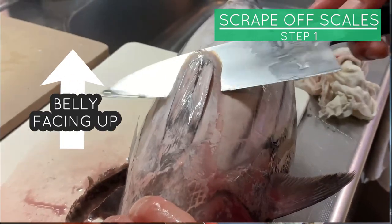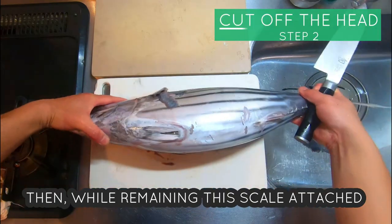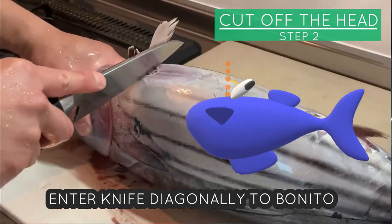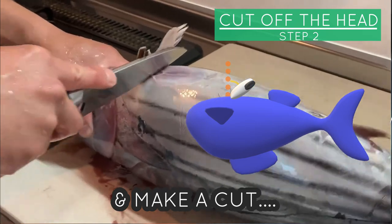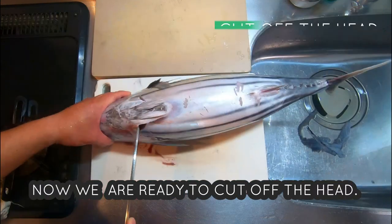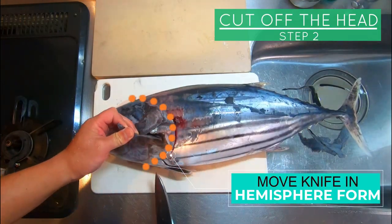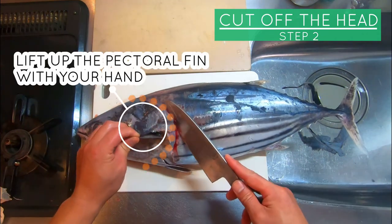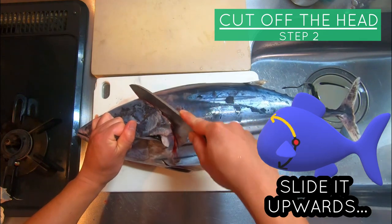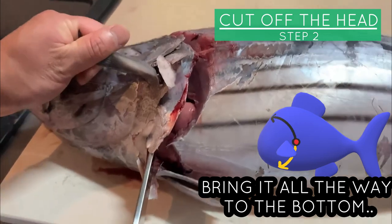Now let's go back to the kitchen. Lift up Bonito so that the belly is facing up and slice the scale underneath the pelvis fin. Then, while remaining the scale attached, enter the knife diagonally into Bonito and make a cut — about this much. Now we are ready to cut off the head. We will cut it by moving the knife in a hemisphere form. Lift up the pectoral fin and insert your knife from the base of the fin, slide it upwards and bring it all the way to the bottom.